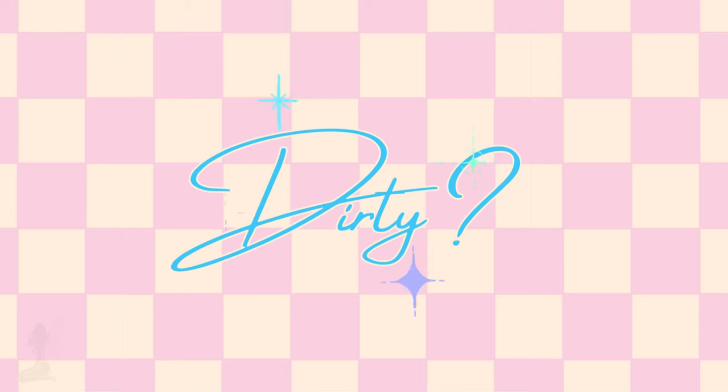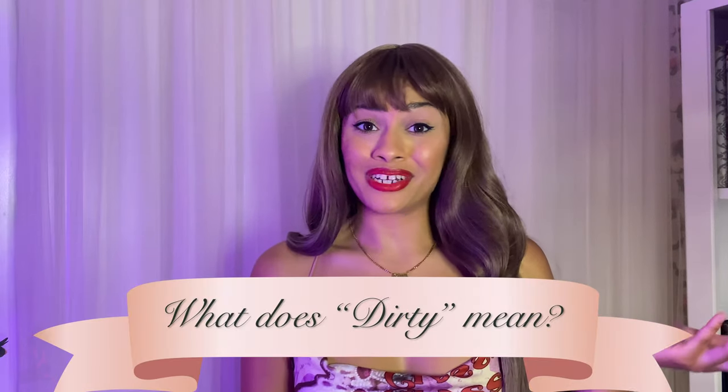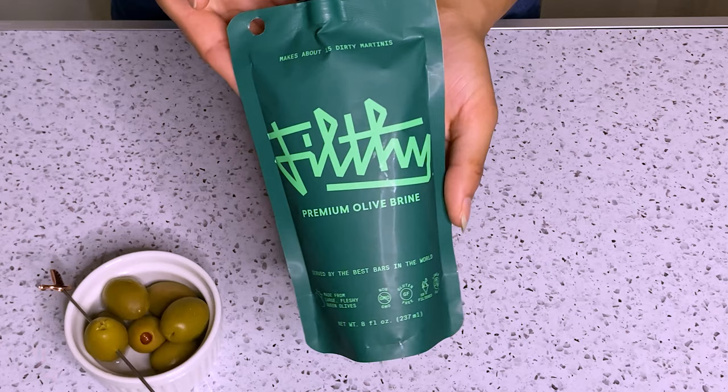Do they want their martini dirty? What makes a martini dirty? Dirty is the term we use for the addition of olive juice. You can also get people asking for a slightly dirty martini, which means a splash of olive juice; extra dirty, which means a heavier hand on the olive juice; and filthy, which means a super heavy pour of olive juice in their martini.